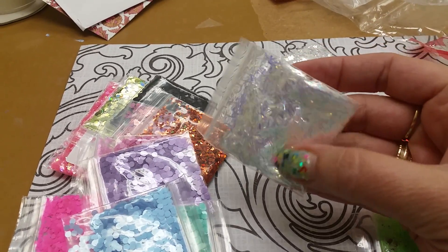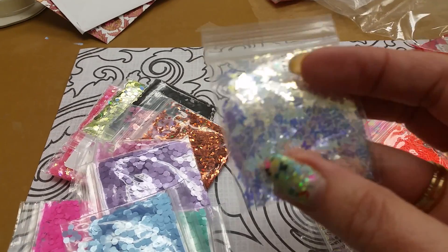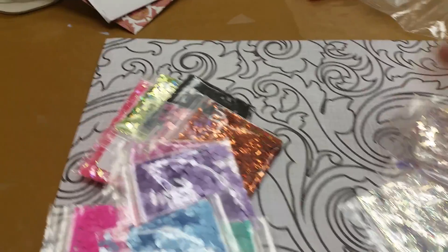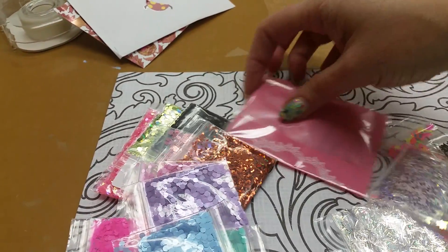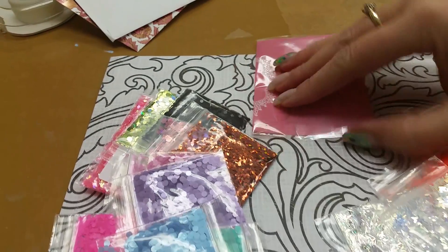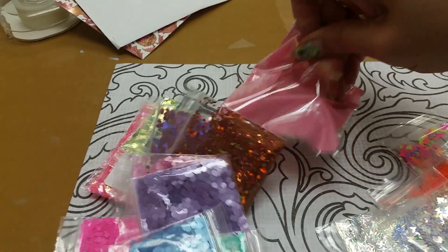Look at the iridescent shreds and some iridescent butterflies — awesome. This is all stuff I don't have. This is great for doing mixes with, and I've only done two so far.